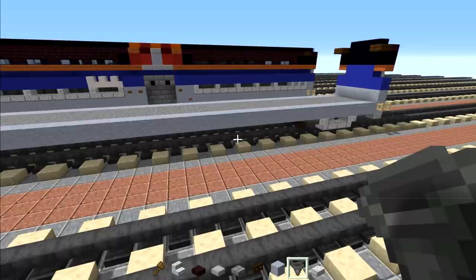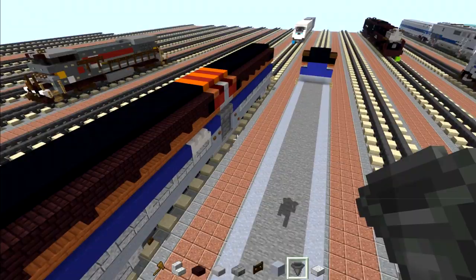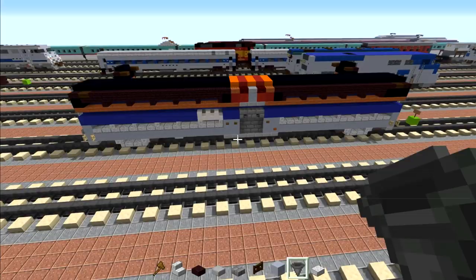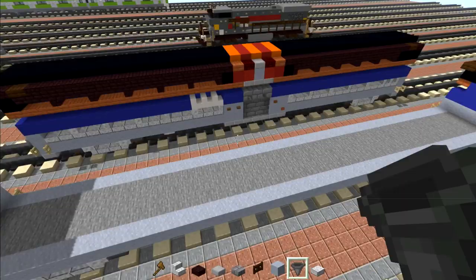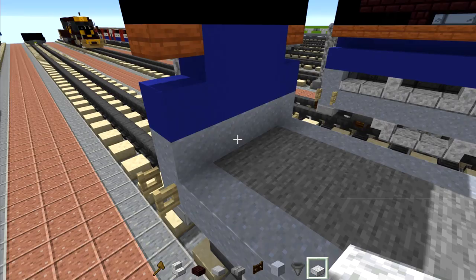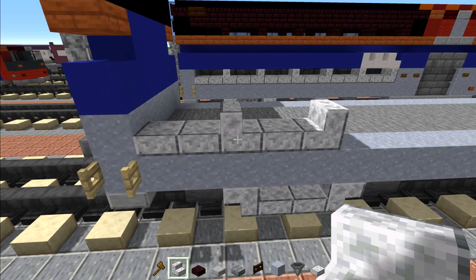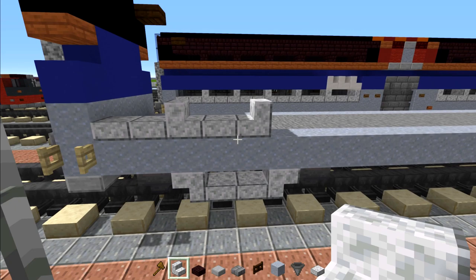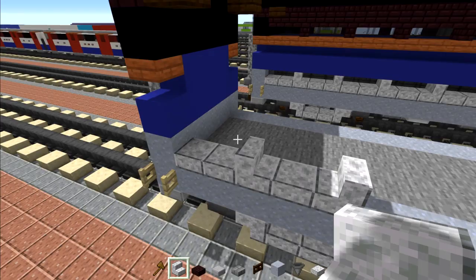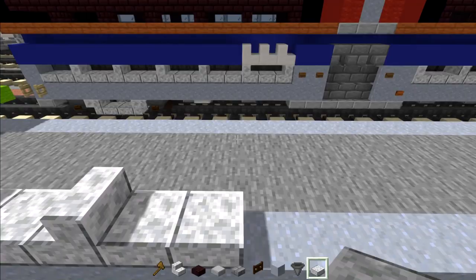Now copy the same exact thing to the other side. Once you have both sides it should look like this. We're going to make one side of it and then the other side is rotated 180 degrees, so the Metro logo will be on this side and on that side. First, let's make the windows — those are going to be polished diorite slabs and stairs. Start with two slabs, then stairs, then a slab, then stairs. These two window types are two blocks long each. We want six windows here: one, two, three, four, five, six.